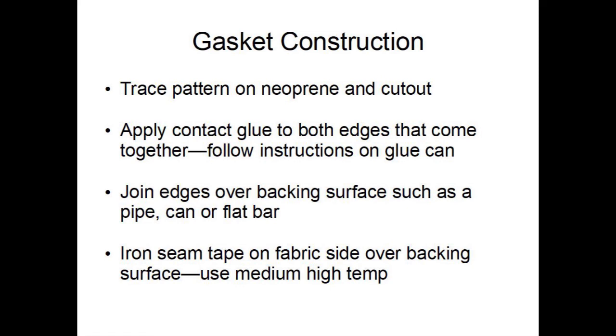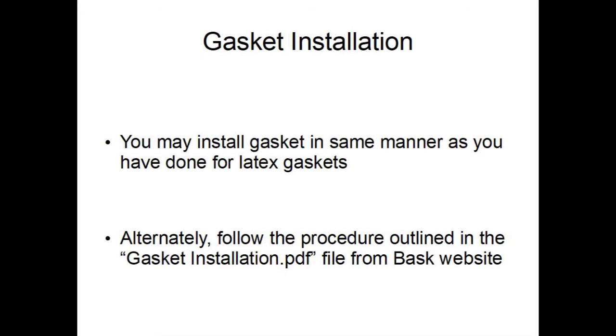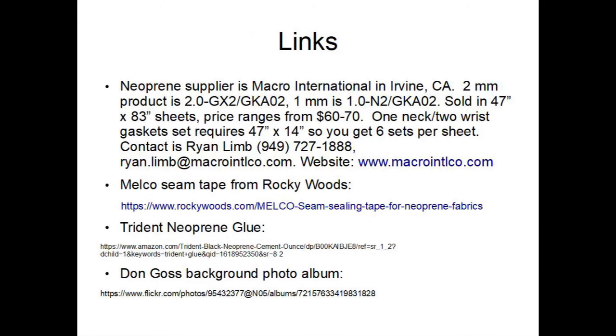Re-iron the seam tape if it lifts off the gasket fabric. The gasket can be installed in the same way that latex gaskets are done. There is a procedure published by Kokatat. You can also access the gasket installation PDF file from the BASC website. Here are links to the raw materials. I believe Don Goss originated the techniques described in this presentation.